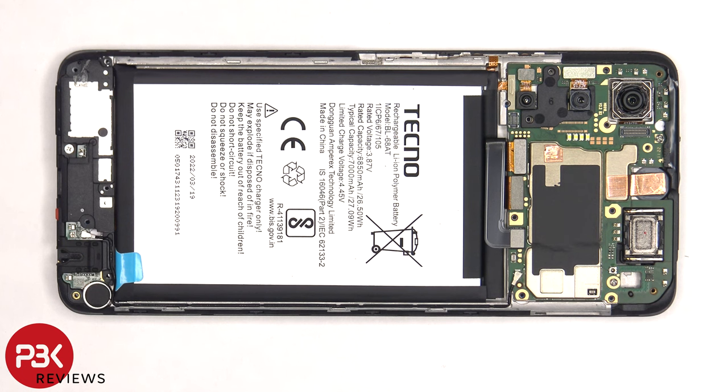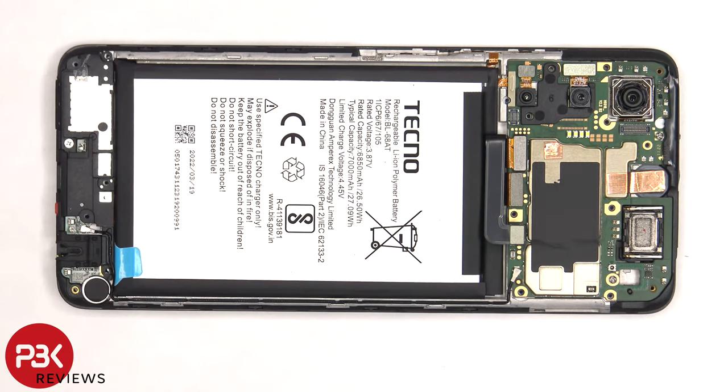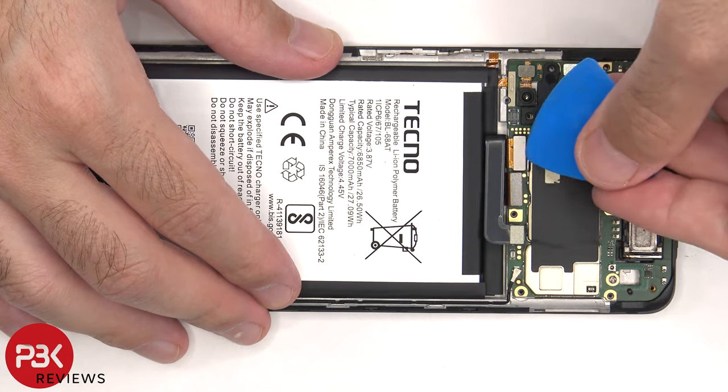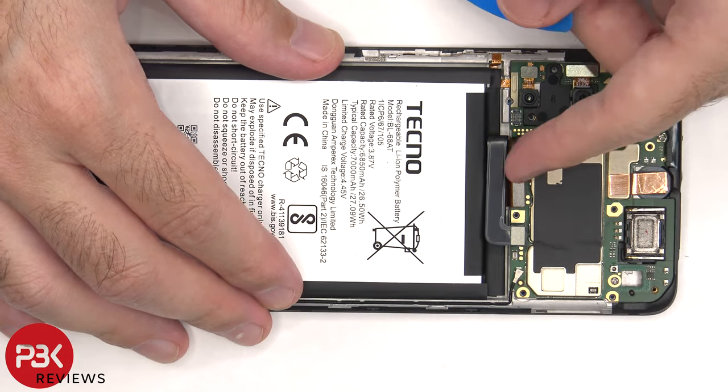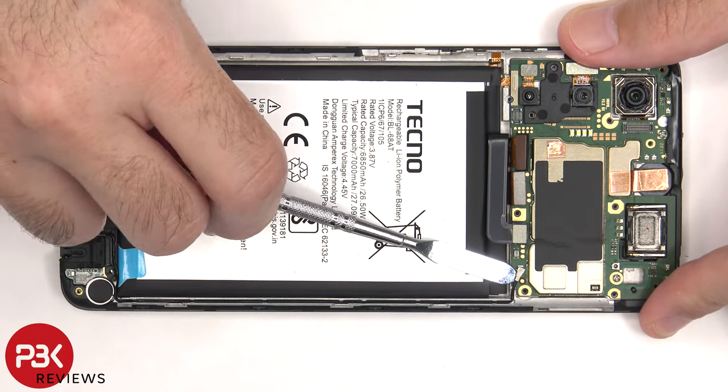Now that we have access to the battery cable, we're going to disconnect that first. And then we can proceed to disconnect the rest of the cables. There's a coaxial seal cable on the bottom right side of the board that can be disconnected by just popping it off.